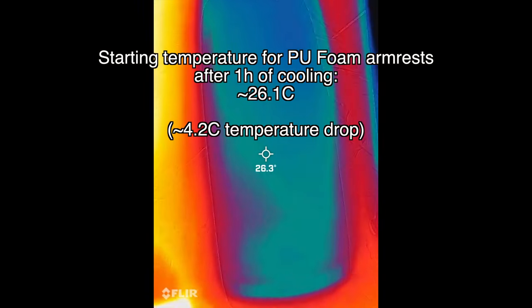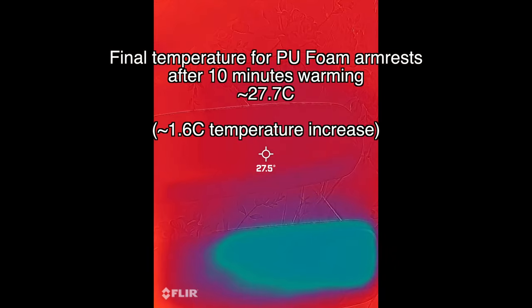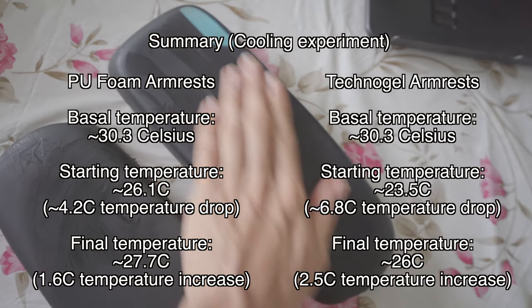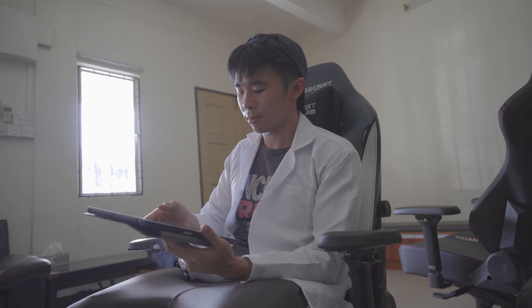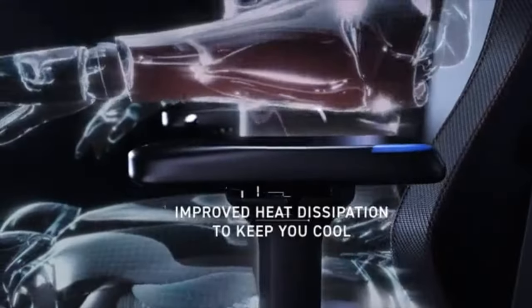The PU foam armrests on the other hand are at about 26.1 degrees Celsius — marginally higher than the Technogel armrests — indicating they cooled at a slower rate. After about 10 minutes, the PU foam armrests had gone up to 27.7 degrees Celsius, whereas the Technogel armrests had gone to about 26 degrees Celsius. The results of the cooling experiment are similar to those of the heating experiment.